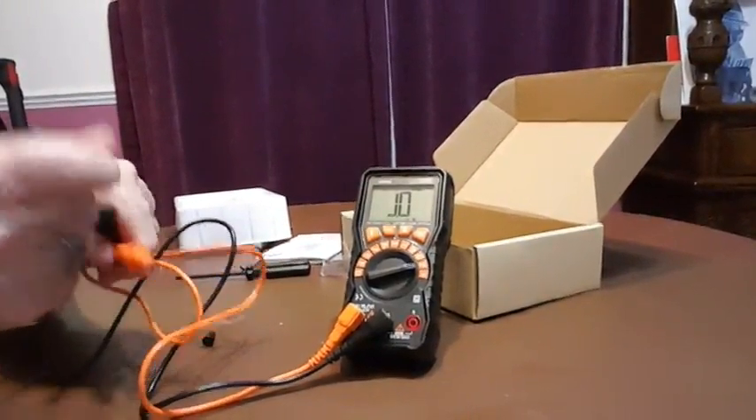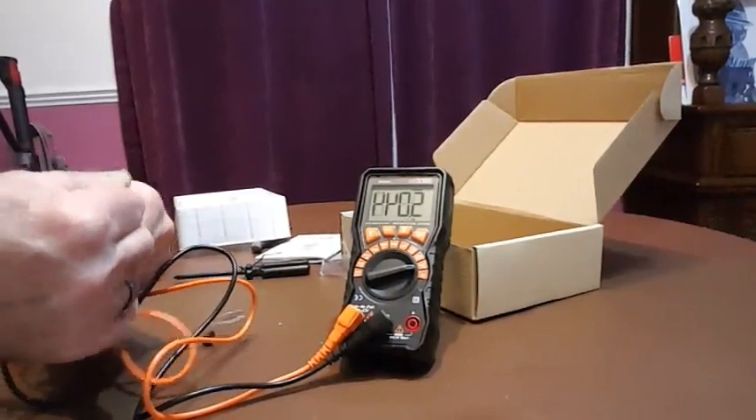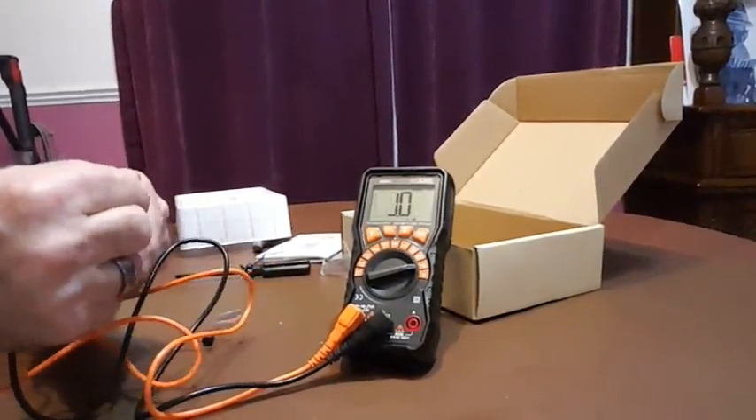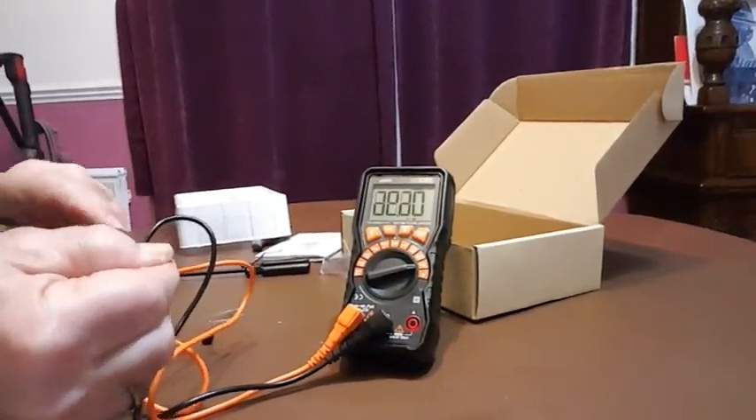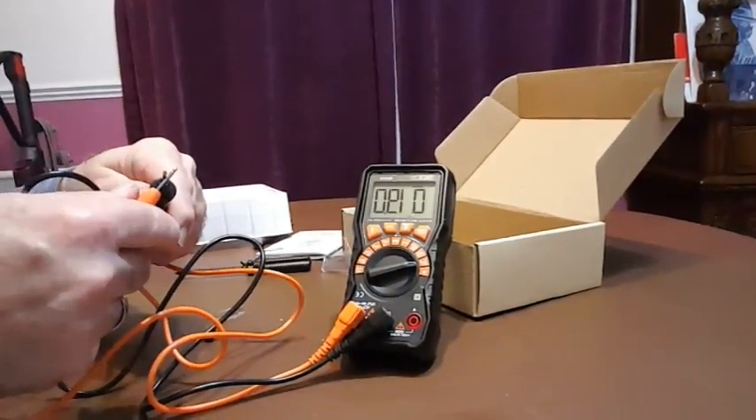It's not quite as fast as a professional meter would be, but for a home user it's pretty good and it does give a lot of extra functions which you don't normally get. So there's the resistance range, and next I'm going to have a quick look at the DC voltage range.